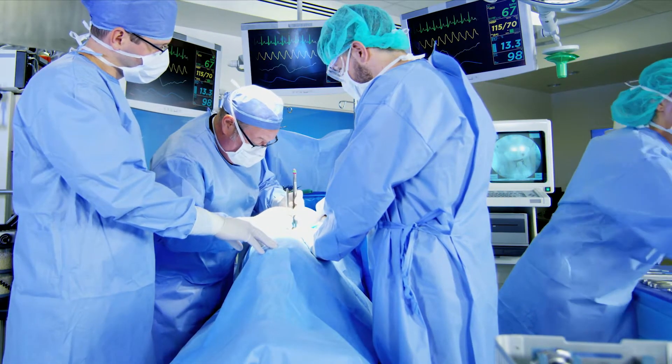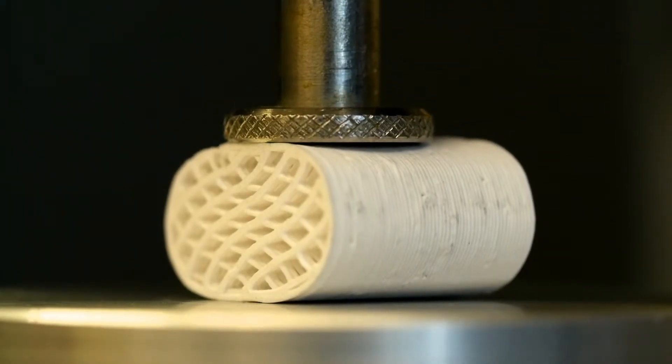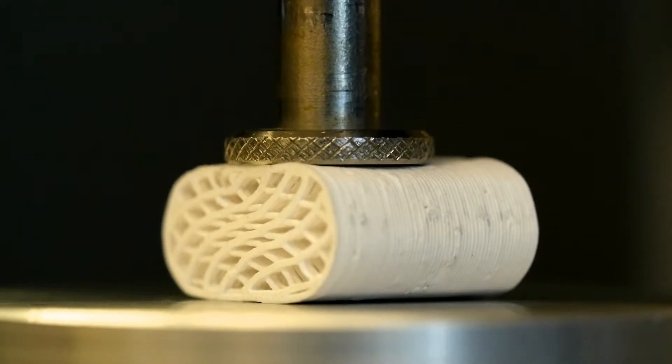Traditional orthopedic products made out of these ceramic-like materials are very brittle. Compared to those, our product has very elastic properties — meaning if you squish it, it bounces back to its original shape.